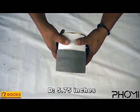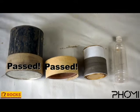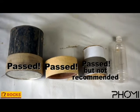So what are the results? The paint can passed, the rubber ring passed, the small can passed however we don't recommend it, and it failed the water bottle test. Not bad considering we went beyond the 7.8 inch standard set.